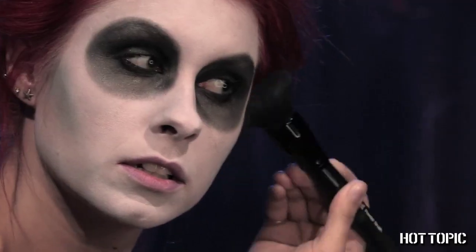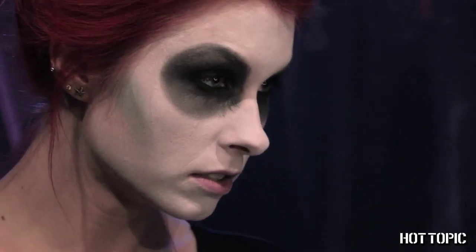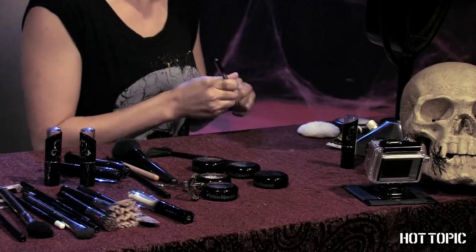And here are a few more DIY options. You can add a touch of blue shadow in the cheek contour to look more ghostly. And of course, black lipstick.